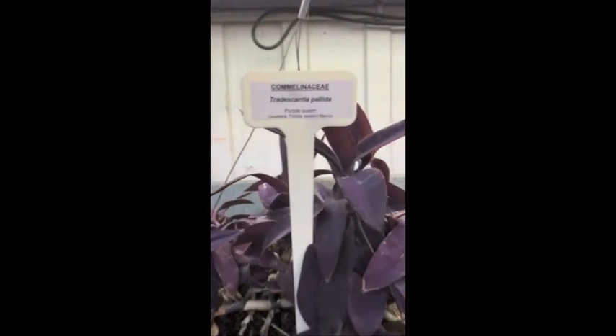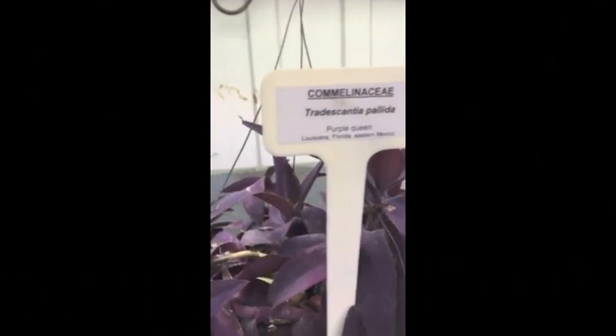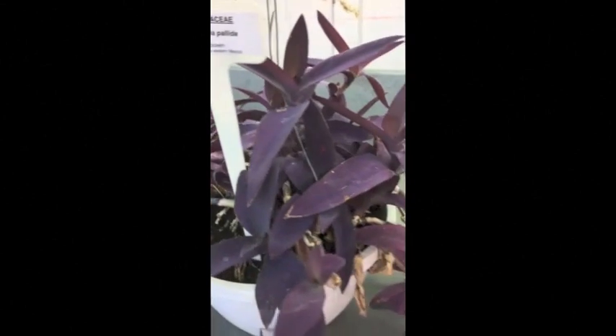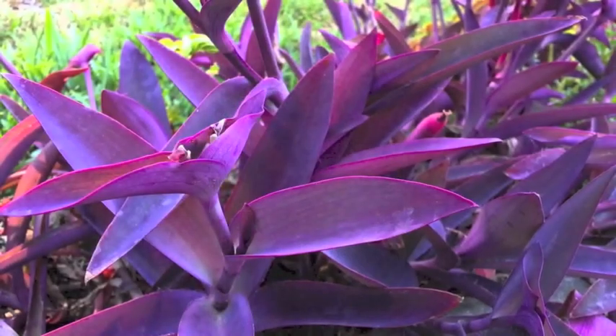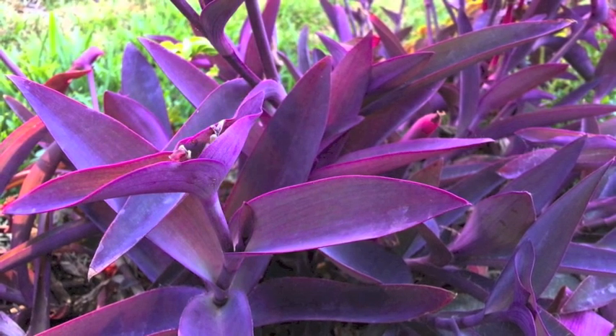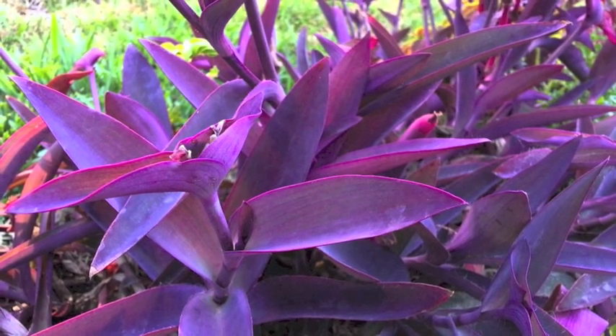The Tradescantia pallida, commonly known as the wandering Jew or the inch plant, is an herbaceous perennial plant of the Commelinaceae family. It occurs as an invasive weed in many natural areas around the world, but most particularly in New Zealand.